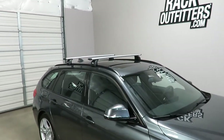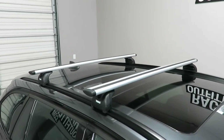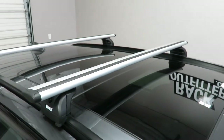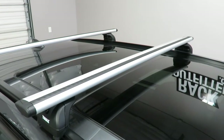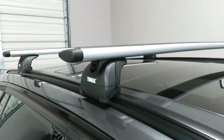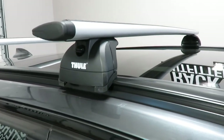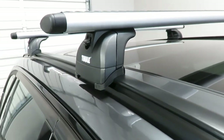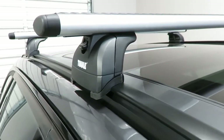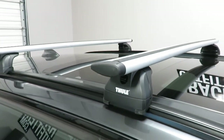We've outfitted this vehicle with the Thule Rapid Podium Aeroblade base rack system. The system is using the Aeroblade load bars in silver, 47 inches in length, the Rapid Podium Footpack, and the vehicle-specific fitting kit which attaches to the flush side rails using rubberized metal brackets and a rubber base pad. This is part number KIT 4023.